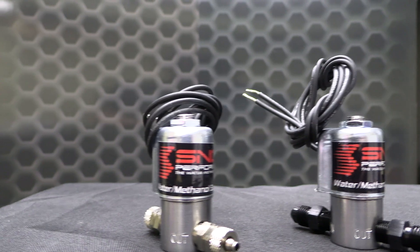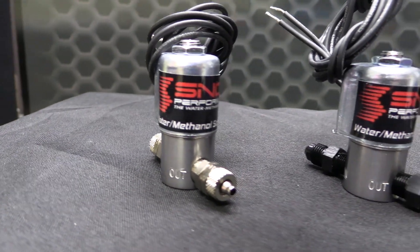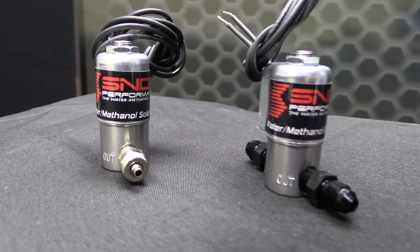The solenoid upgrade installs easily in-line between the pump and the injection point, and locks fluid in place when not in use, adding safety and peace of mind to any injection system.